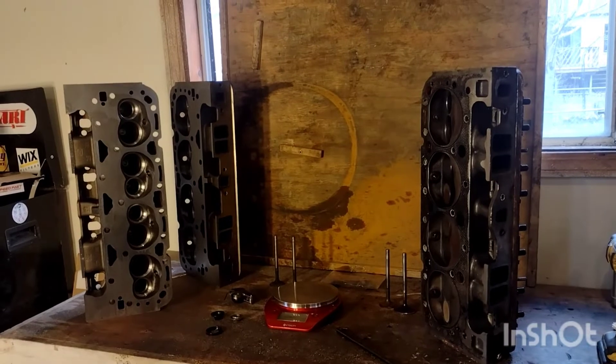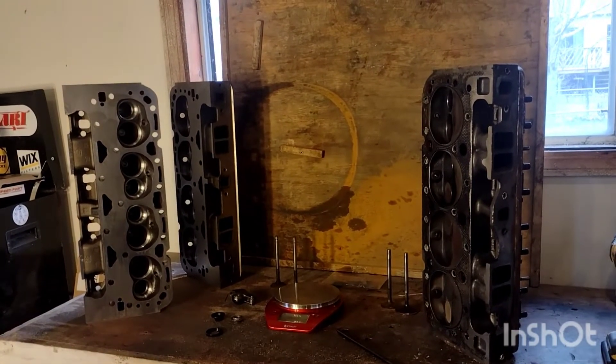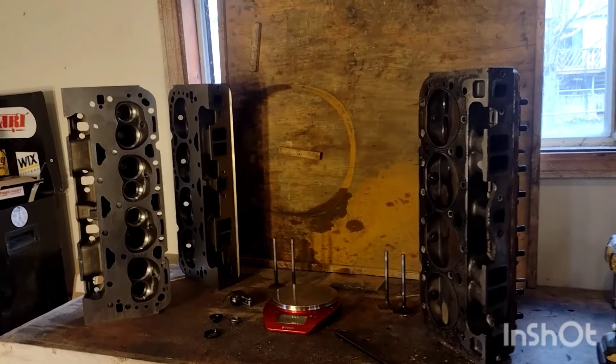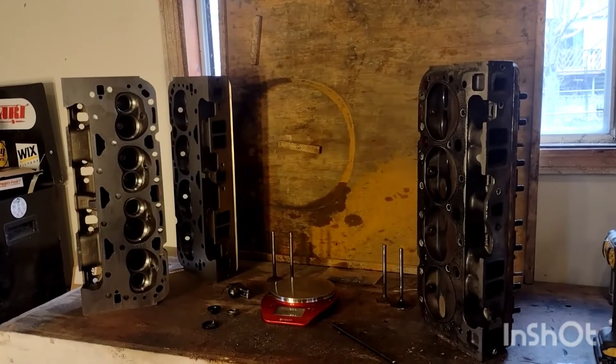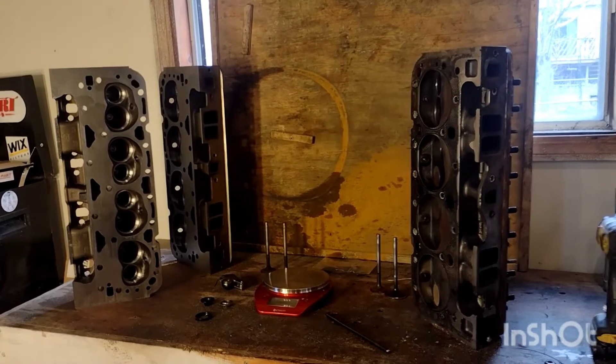Our B-MOD engines are capable of turning 7,000 RPM, despite the fact that they're running a two-barrel carburetor and a dual-plane intake. So in order to reliably turn that kind of RPM, there's a lot of things that have to go on in the top end of the motor to make them reliable.